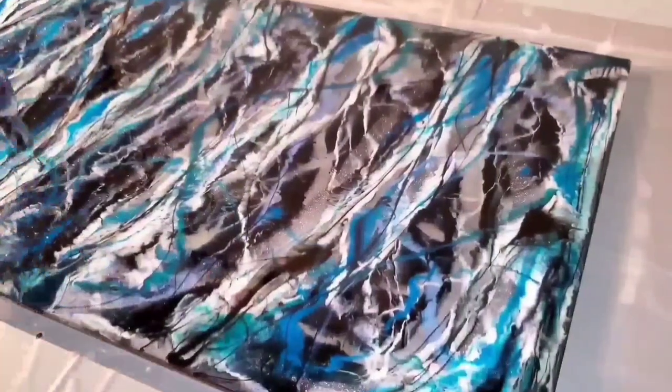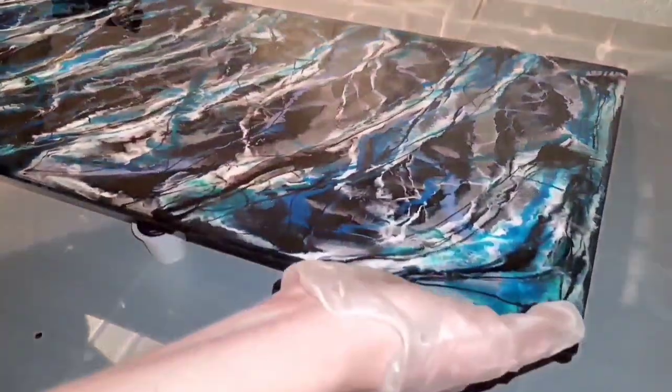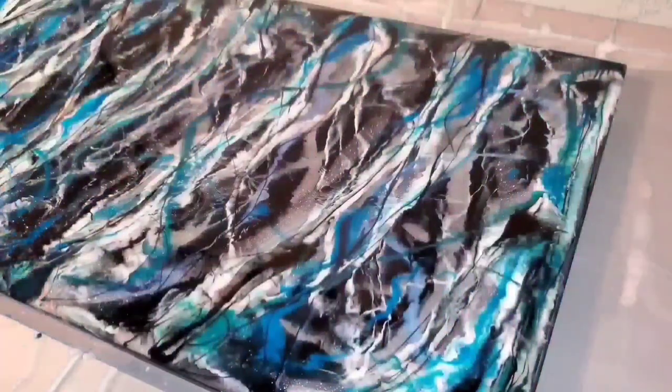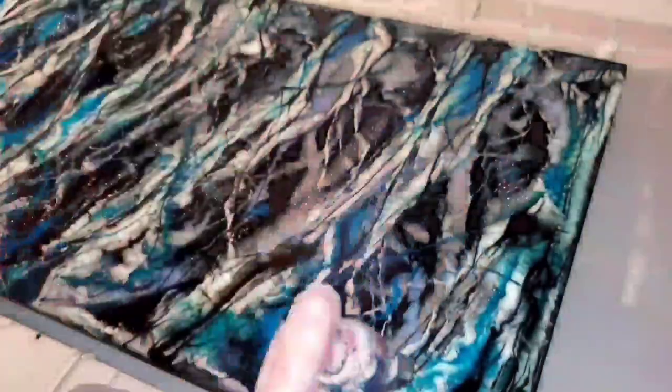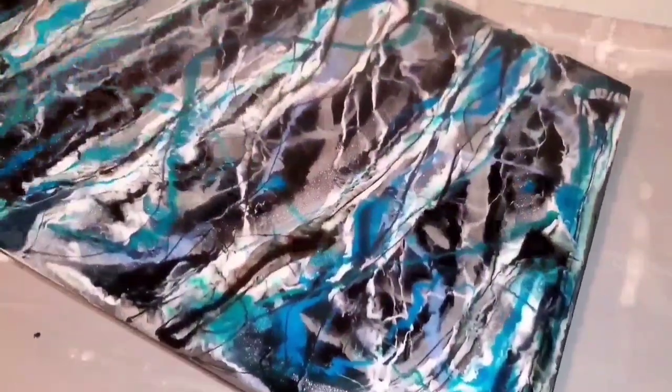So yeah, this became kind of crazy. In a minute I'm going to give you a close-up of the first phase, then we're going to let this dry and come back and do part two. In part two I'm obviously not going to use any white, and we are going to fix it — so don't give up on me yet.